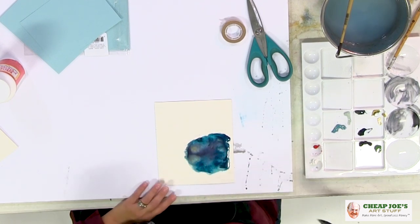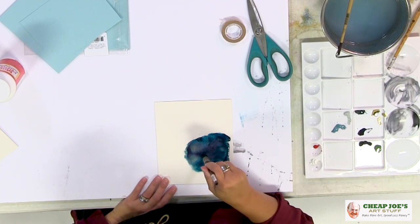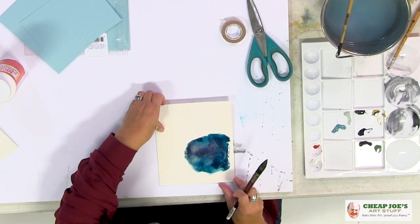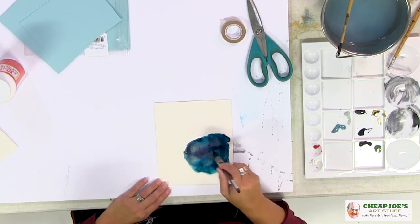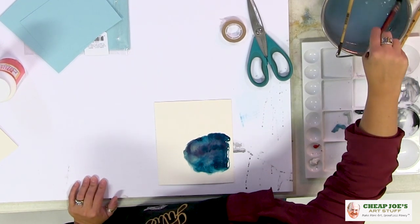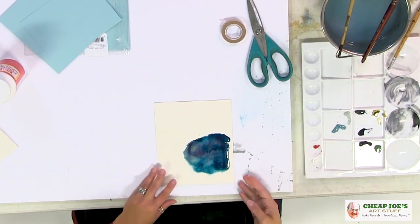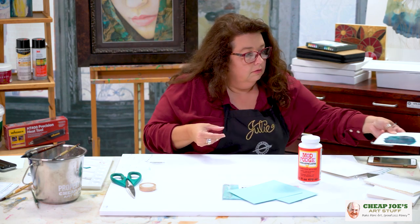Love that — we want the color to really sing and do some fun stuff. I don't know exactly what shape this will end up being because it depends on how it all dries out. But we're going to set this aside because that's more than ample for what we need for this card. We'll just let it dry and come back to that.